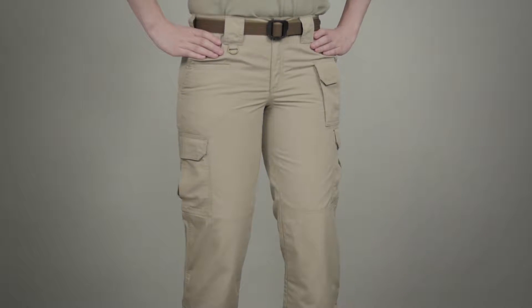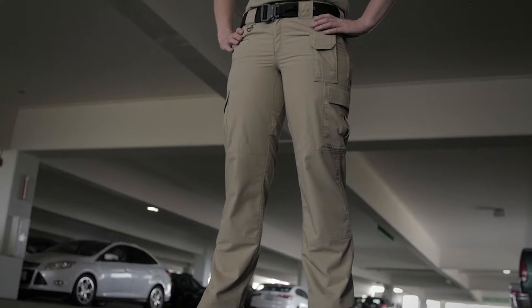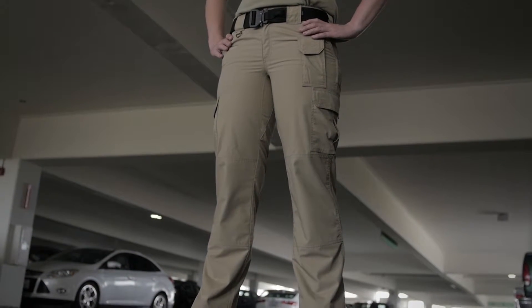The 5.11 Women's Taclite Pro Pants are crafted from our lightweight, durable Taclite Ripstop fabric and provide outstanding comfort and performance in hot and humid conditions.